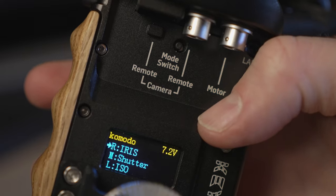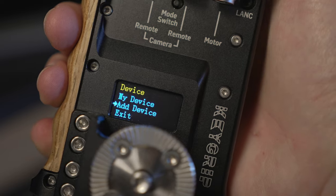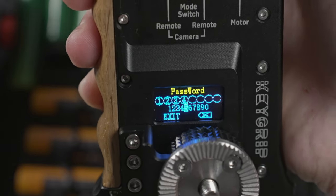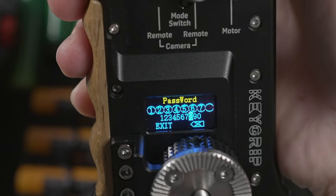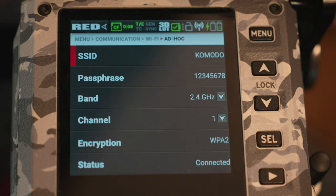If it is your first time connecting the Key Grip right out of the box, you will have to tap the little button that says Mode Switch, which will bring you into the Key Grip menu. Then you can use the little scroll wheel under your thumb to tap into the Wi-Fi menu and add a new device. One thing worth mentioning: chances are you will have to change your camera's password because the Key Grip's system is a numerical password only, so if you use the Red Control app you'll need to update the password there as well.